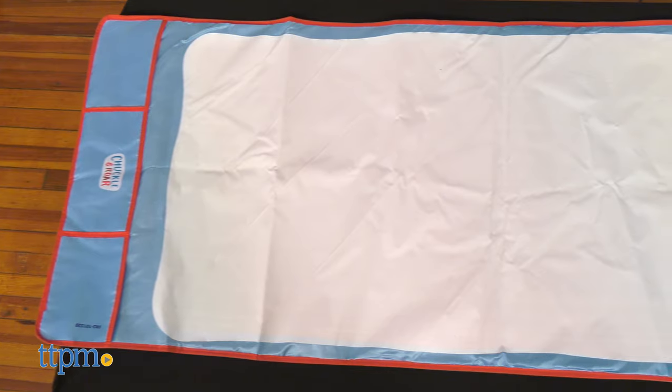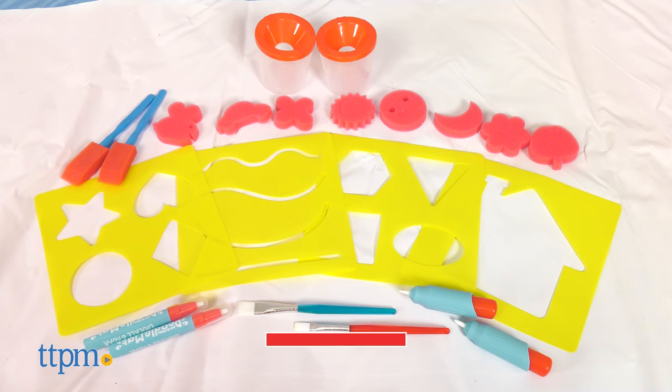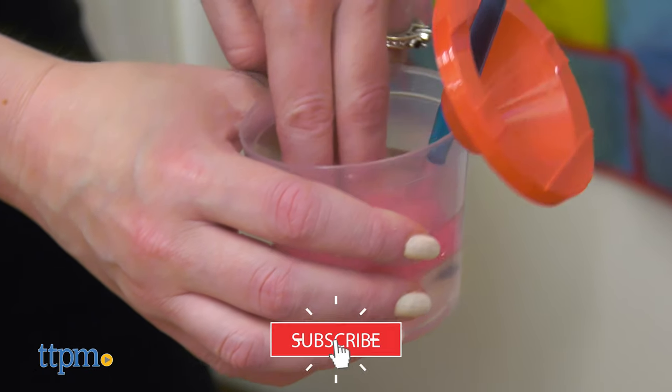This giant 2-foot by 5-and-a-half-foot mat includes 22 tools, and all you provide is water. Click subscribe below to see more toy review videos. Let's draw!